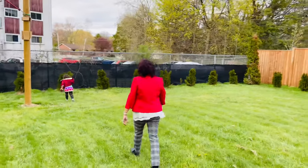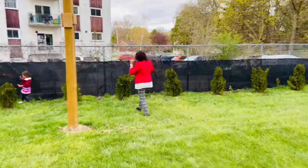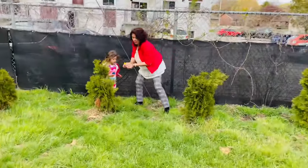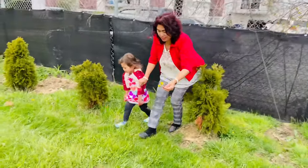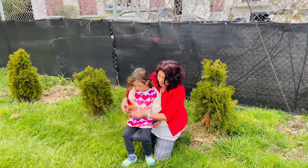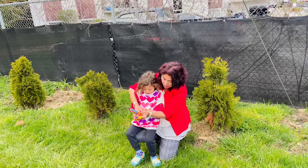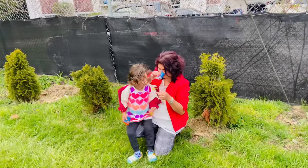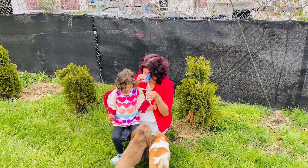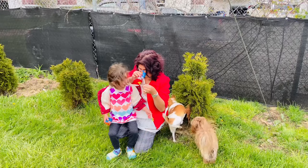Let's go find the bugs! There's one of the bugs over there, daddy! Look at the bugs — one for you, one for me, this one is for mama. Look, mama, look at that — you see that? It's so big! There you go, do you see that?